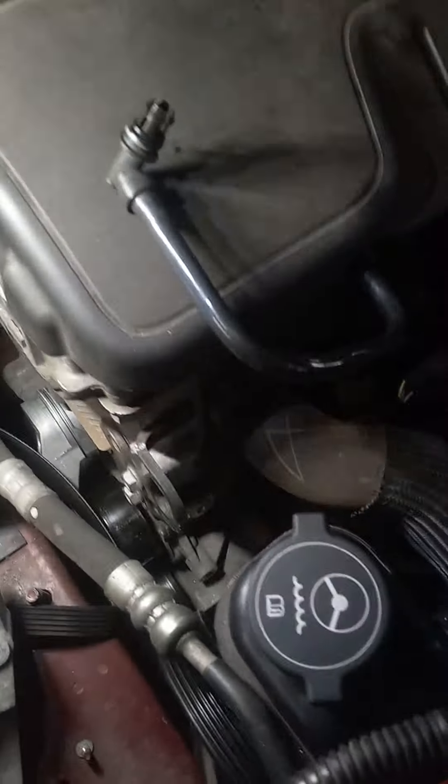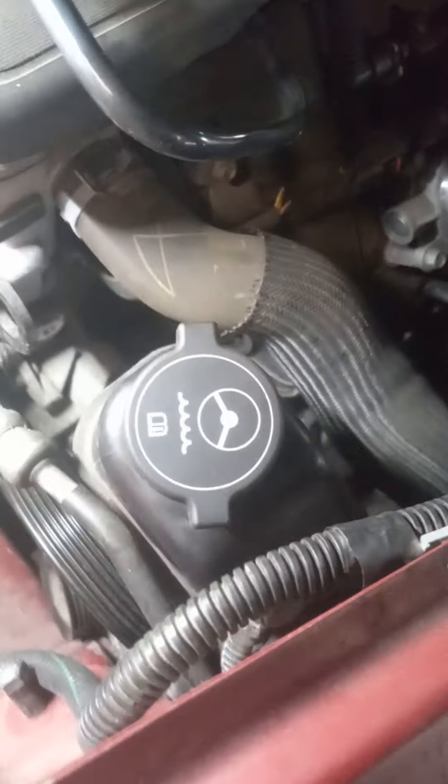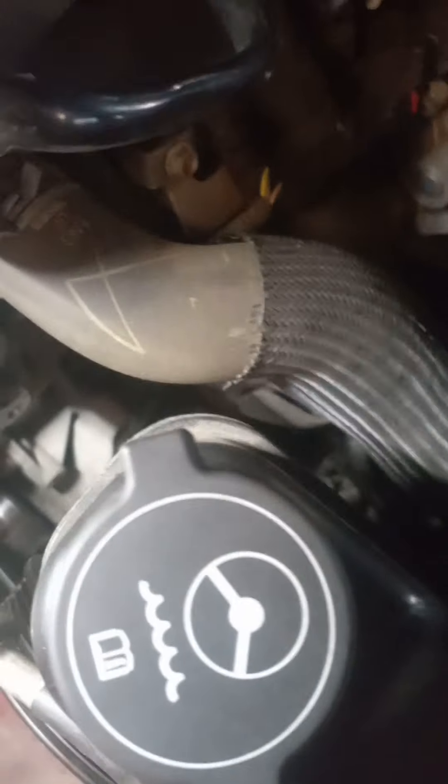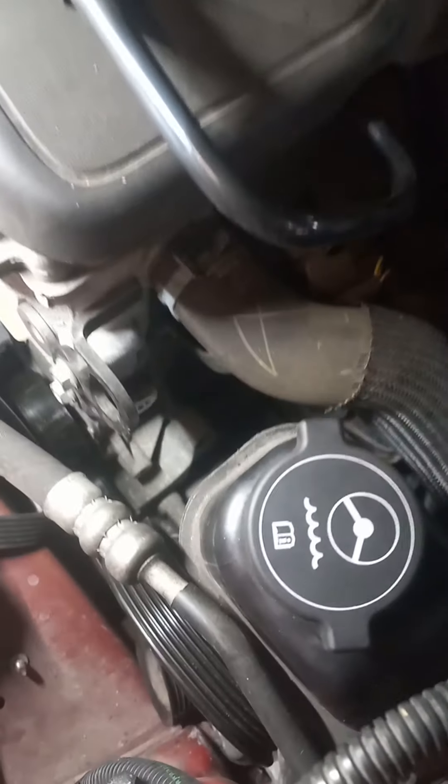Motor's jacked up, whole car jacked up actually. Then of course loosen the belt — you've got to loosen your power steering pump. They probably say to take this top hose off, but I fandangled this thing to the point where I didn't have to do that.